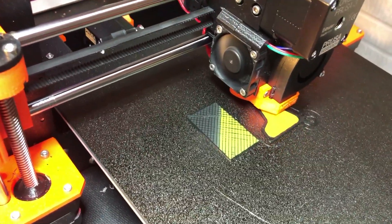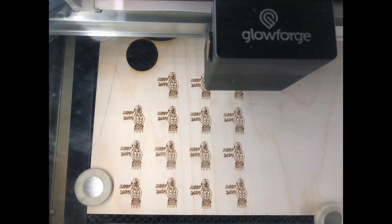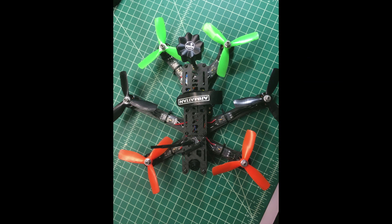There's 3D printing, electronics, lasers, major corners, and other stuff too.